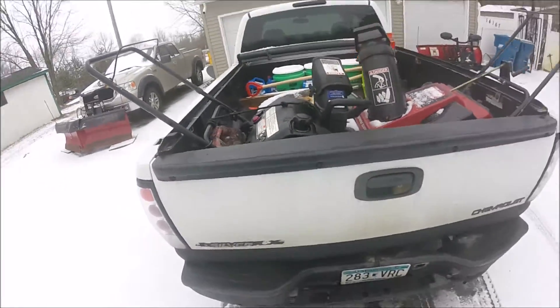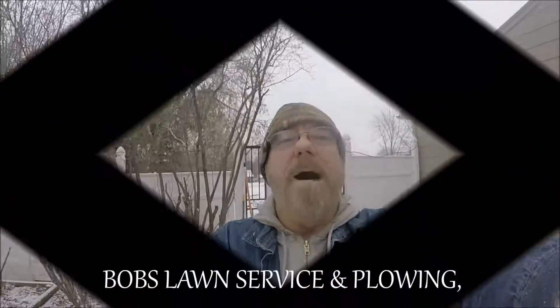That's just another little plowing trick I wanted to share with everybody. Anyway, just remember that I'm going to be under Bob's Lawn Service and Plowing on YouTube from now on instead of A Plow Life. Thanks for watching — bye.